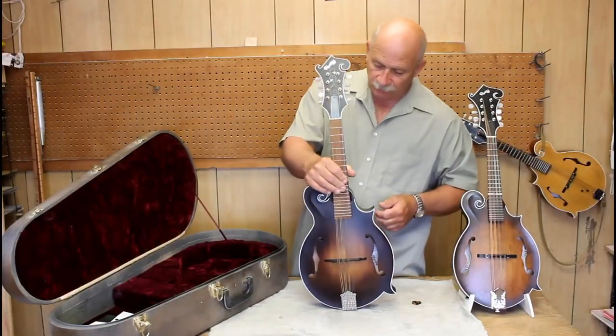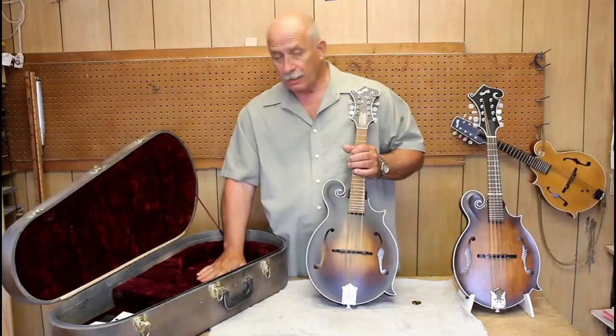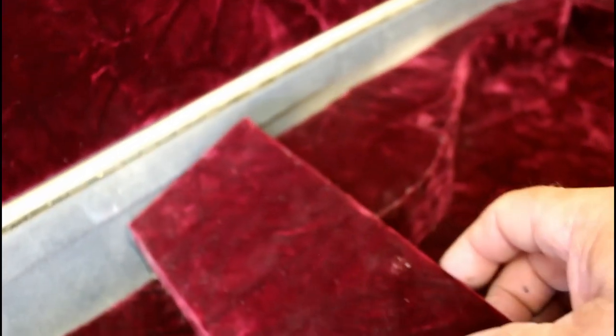It has a hand-engraved, nickel-plated tailpiece with that engine swirl overlay pattern on it. Very pretty thing. It comes with this handmade case — sort of a gold and black stippled finish case with brass hardware and a nice, rich, royal purple interior.